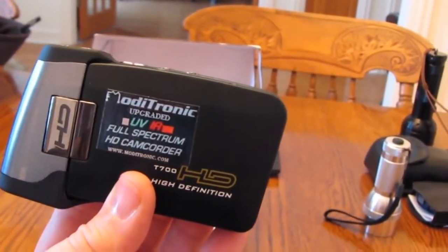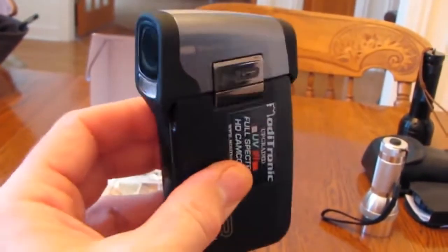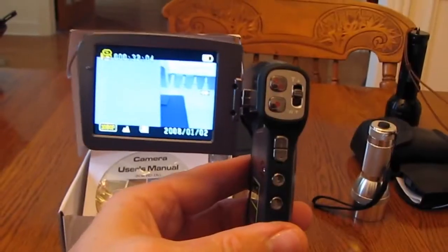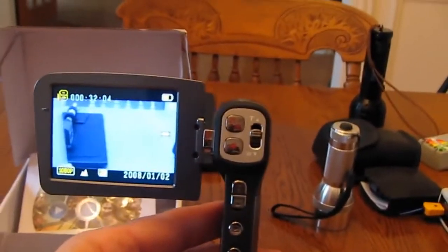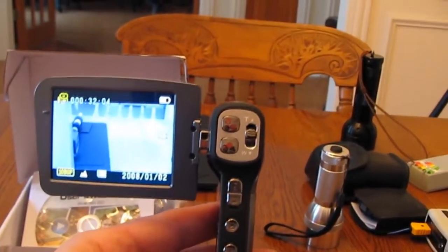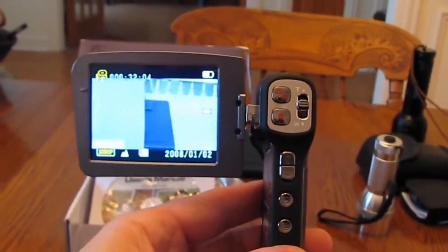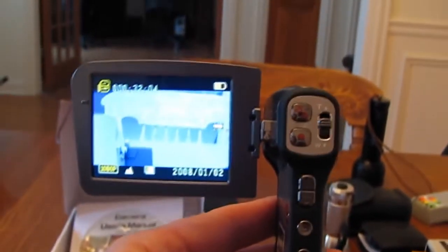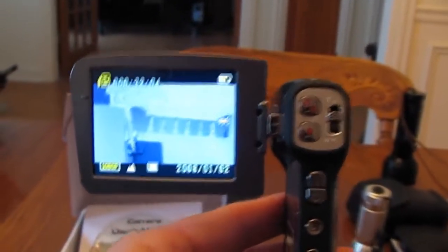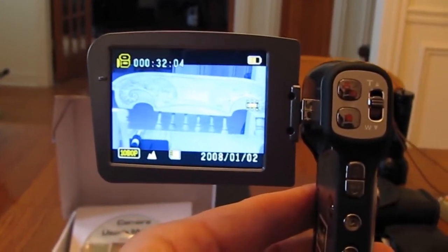I did some tests and it really does block out the normal light spectrum and brings in the UV and infrared spectrum. I'll show you a demonstration of this camera in use. Here's the camera opened up — you have controls for zoom, start and stop controls, and full menu options for changing the type of light and the quality of the video. Video in normal light looks kind of purplish-blue color.